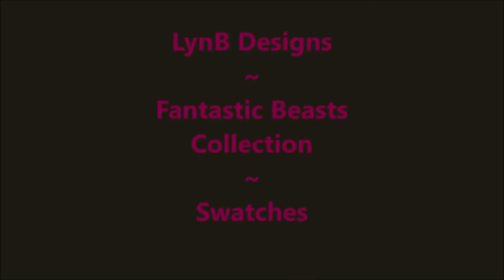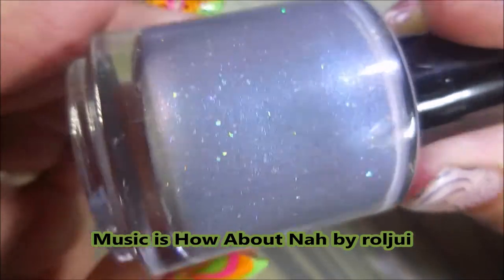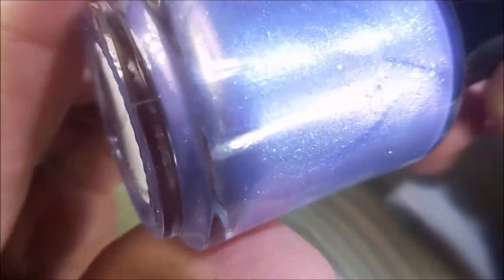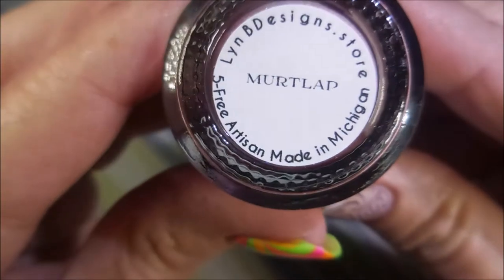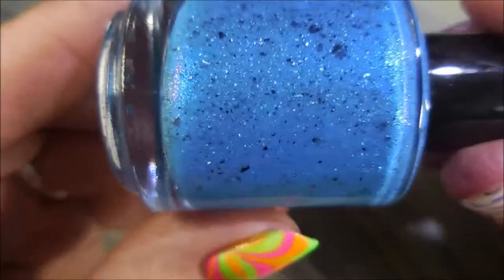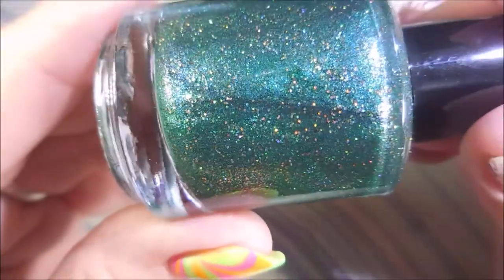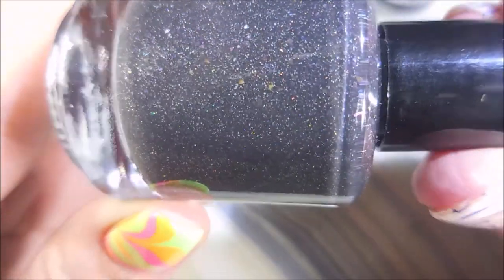Hello, welcome to my channel! Today I've got Limby Designs' Fantastic Beast collection swatches. I'll have swatches, macro shots, and descriptions. We have Doxy, Akami, Murtlap — of course a pink one, you guys know I love me some pink — and then Swooping Evil, which is just crazy pretty, and then Dirkawal, and Obscurus.